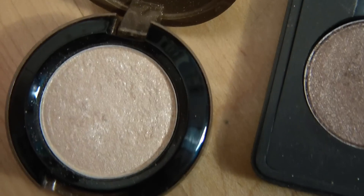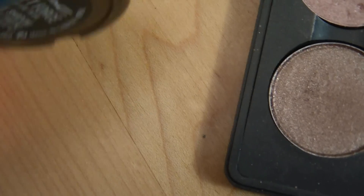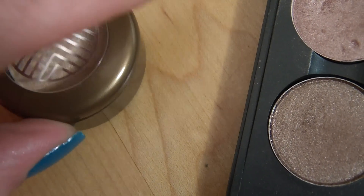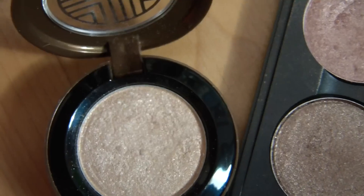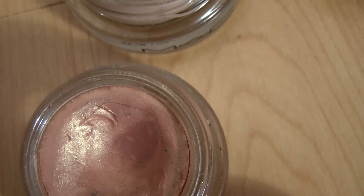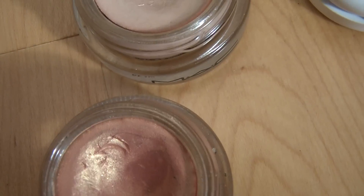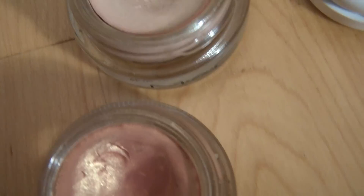Then I have Soft Force from the Style Warriors collection — I really like this color. It's a white gold, but the shimmers are very large, as you can see. Then here I have the Bear Study paint pot and the Rubenesque paint pot. I like Rubenesque better than Bear Study because I think it's a more original color, but Bear Study is more wearable.